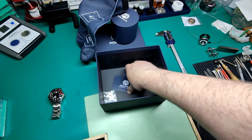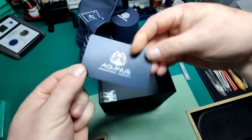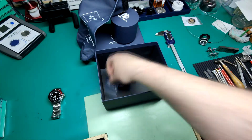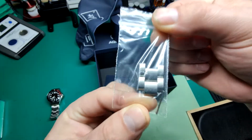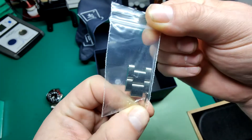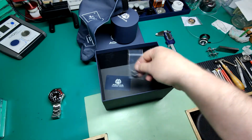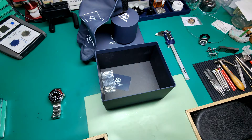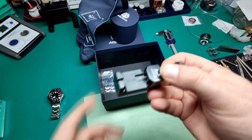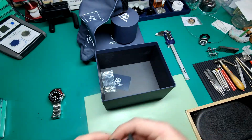Inside the packaging is the international warranty — fairly standard stuff — and here are the links I removed from the bracelet to fit my wrist. It's a standard three-link bracelet with split pins, really super easy to adjust. Like quite a lot of watches these days, the bracelet can be adjusted using either a pin tool or a flat pin-style tool, which you can pick up off Amazon or eBay.